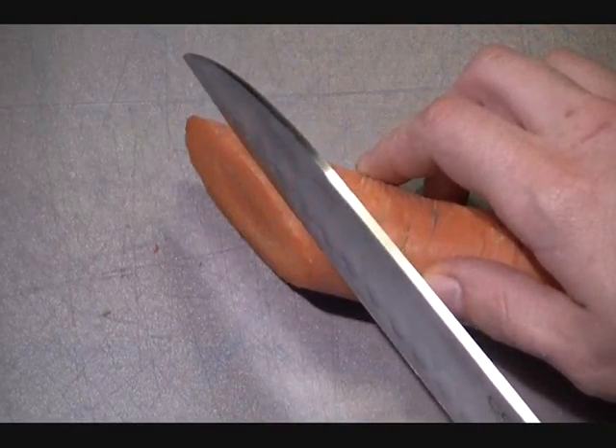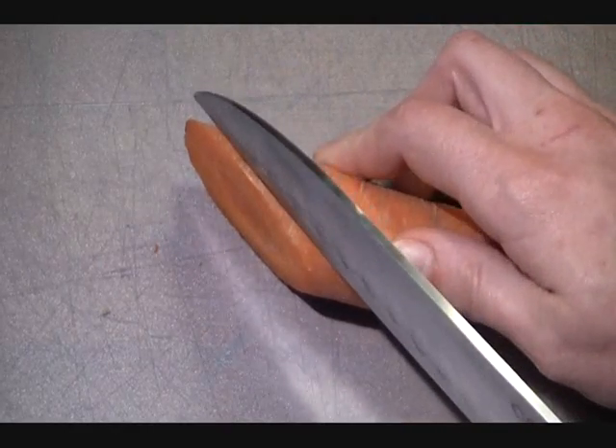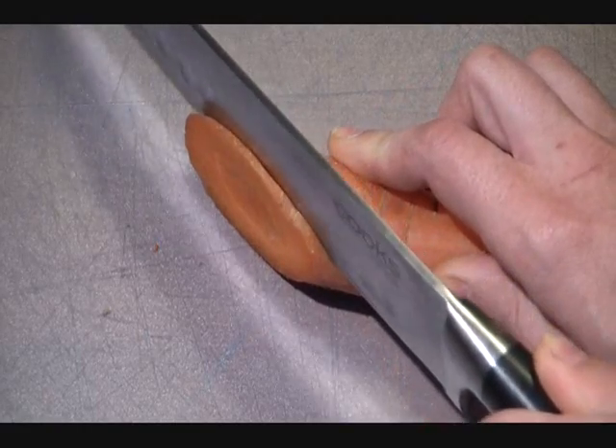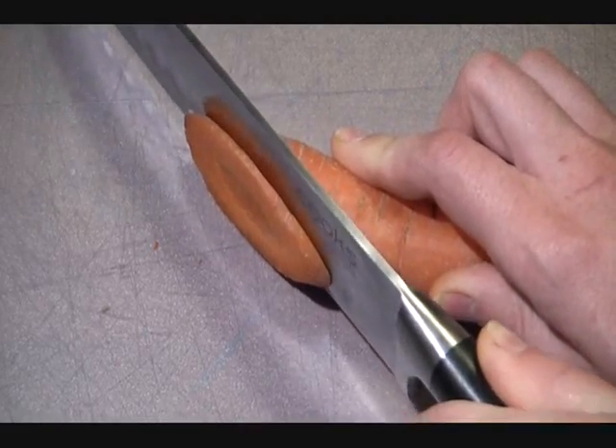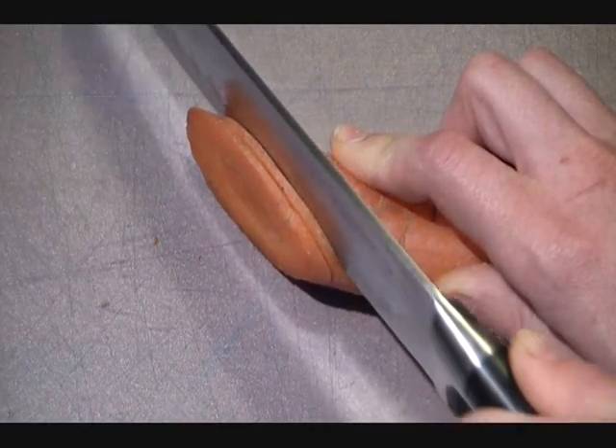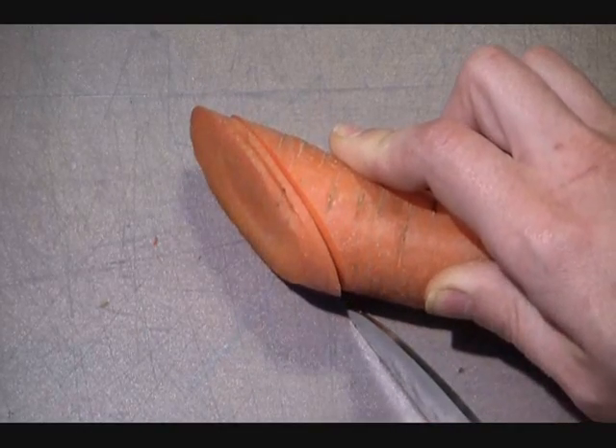When you first begin doing this, you have to learn how to cut with a knife, which kind of sounds dumb, but you do. You don't make little motions — you make long, smooth sawing motions, and you let the heavy blade cut through the carrot.